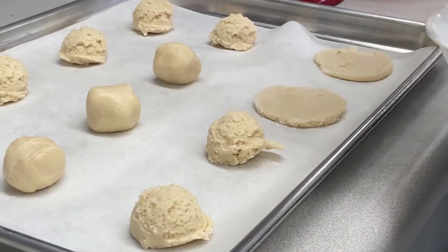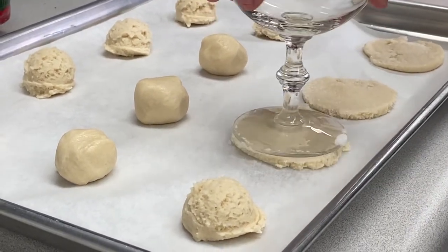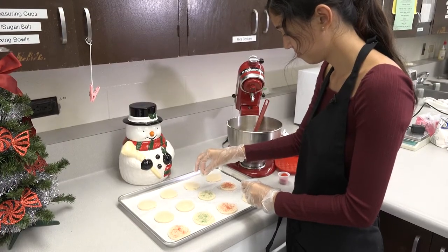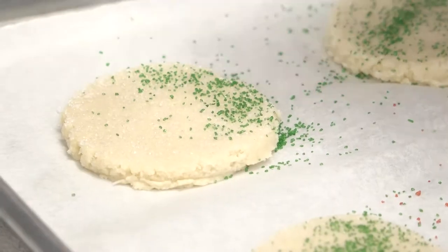Press down cookies to an even thickness with the bottom of a flat cup or glass dipped in sugar to keep the cookie from sticking to the cup. For decorating, take a pinch of colored sugar and sprinkle on the cookies. Due to the baking process, using bare hands is acceptable.